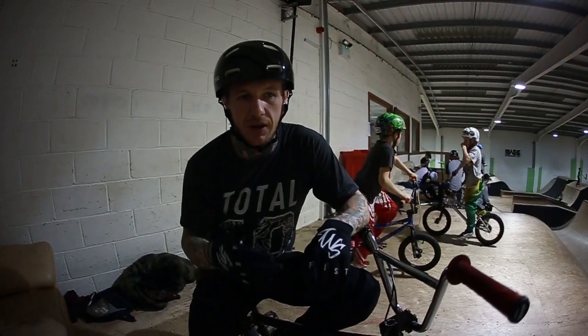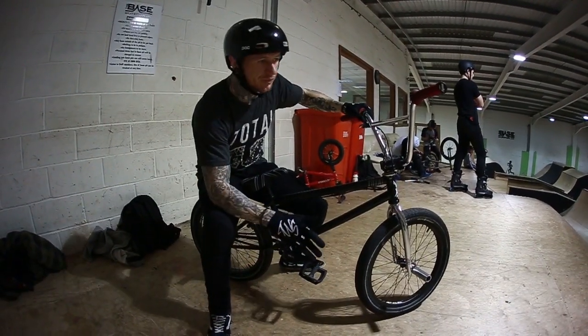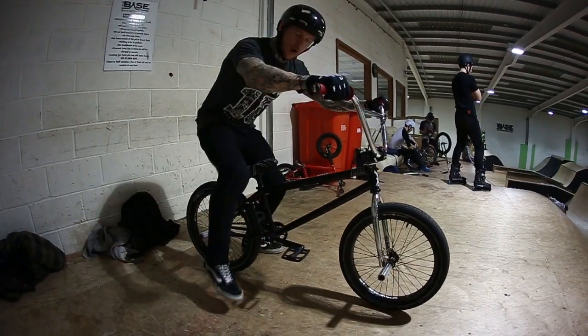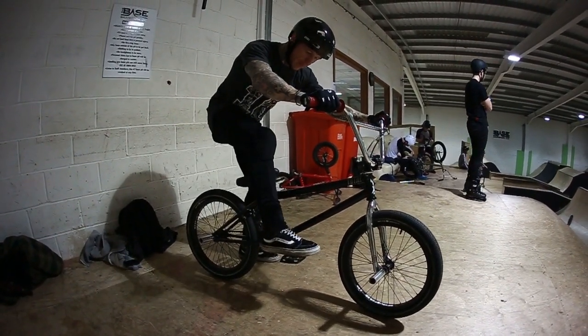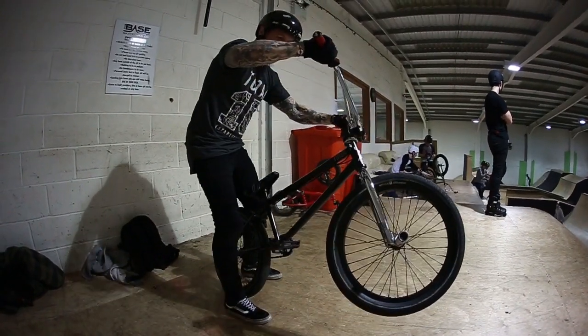So today I'm going to give you some tips on doing either an opposite tail whip or a switch footed tail whip. So for me, with an opposite tail whip, personal preference, I like to take my foot off the pedal and come back to the back of the frame where I give it a little nudge, keeping my front end high when I do this.